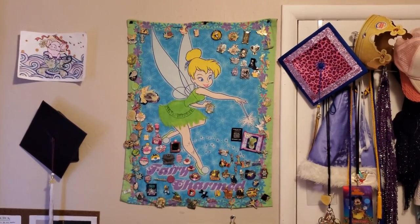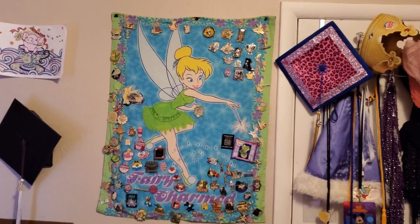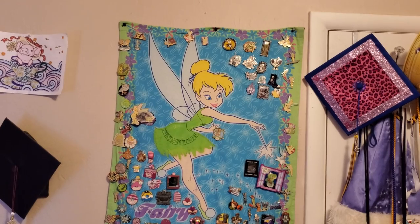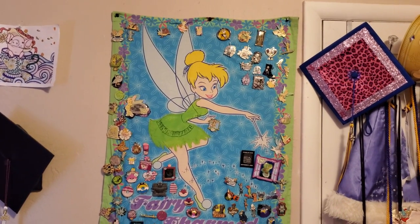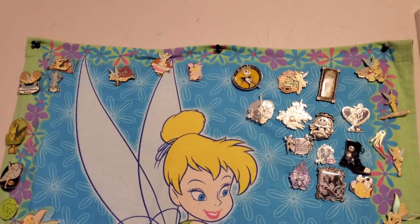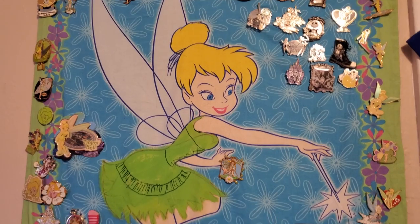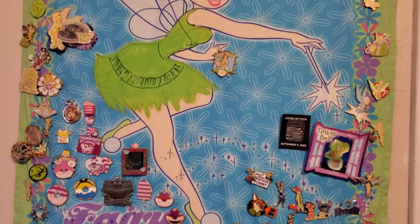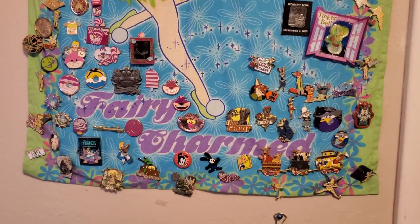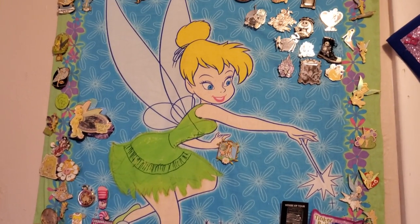There are a lot of ways to do wall displays. This is my daughter's wall — you can see how she's got her pins up. This is actually a cloth print of Tinker Bell that we found, I think it's like a small curtain. She has around a hundred to a hundred and forty pins on here. It gives you an idea of one way you can mount pins on a wall, and it gives a little bit of personality to it as well.